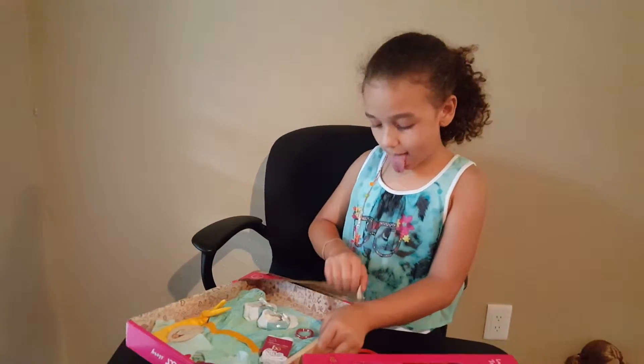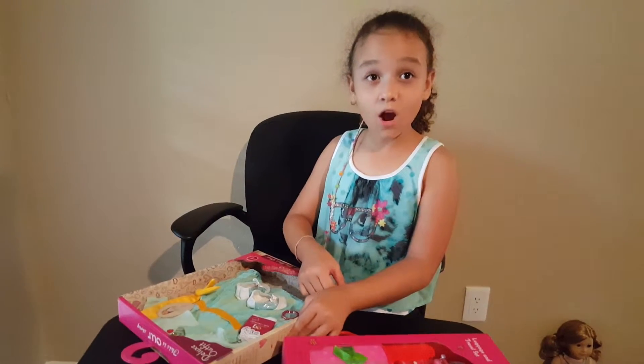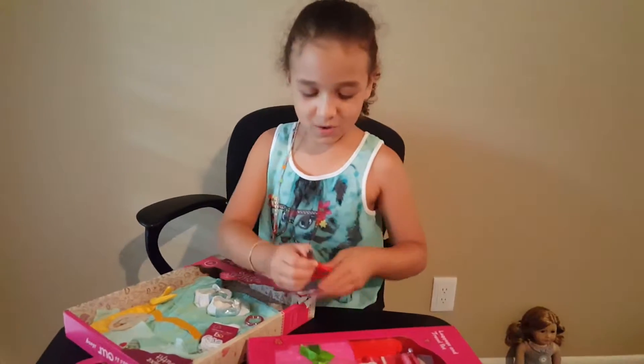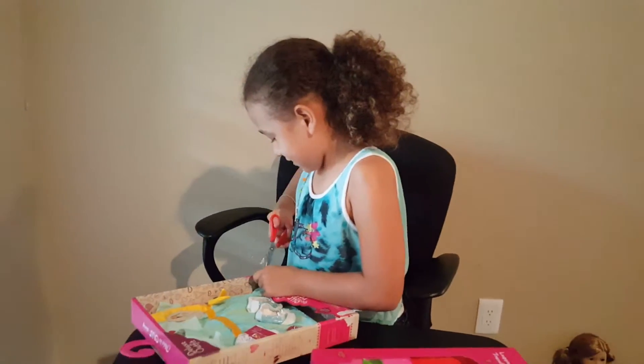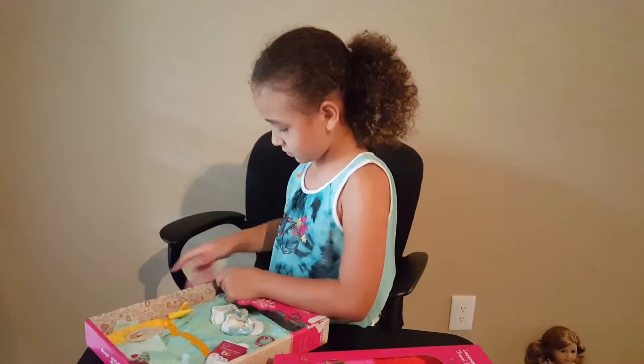How many minutes do we have left? Ten minutes already? Oh wow — I'm like, what?! Am I talking too much or what? I thought I was going to start the video a little later. That was too late.